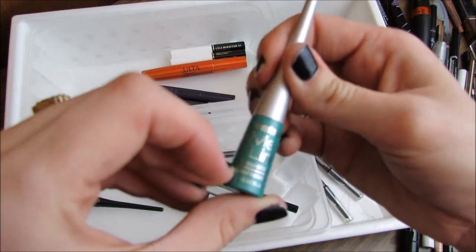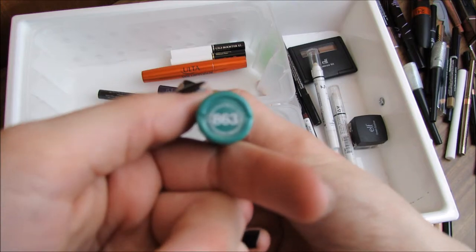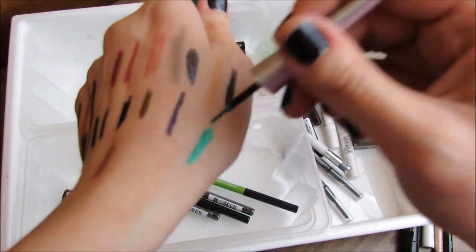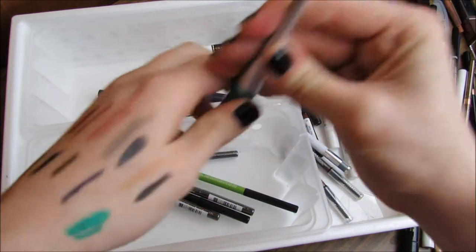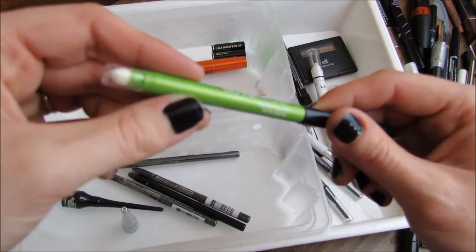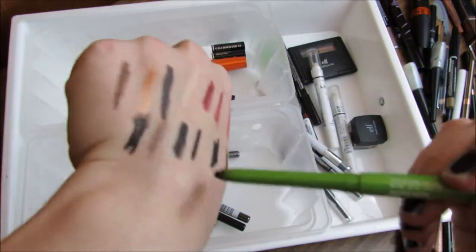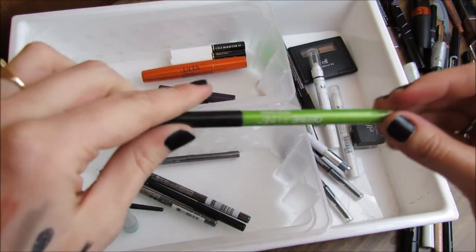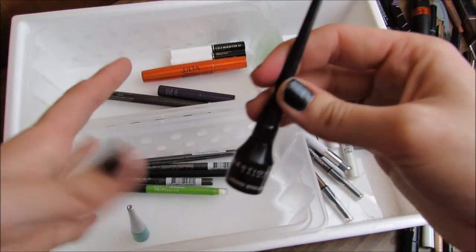The Wet n' Wild Megaliner Liquid Eyeliner — I really like this and I actually wear it a pretty good amount, but it looks like it's getting kind of chunky. I'm going to keep it and try to use it up as quick as I can. The Maybelline Defina Line in Ebony Black — a lot of people rave about this one. I don't like it — it smears and it doesn't stay on my waterline. I'm going to try to use it up though and try it on my upper lash line to see if that helps.